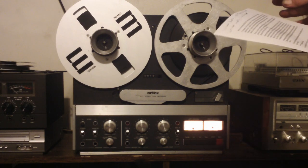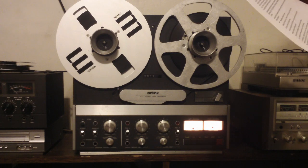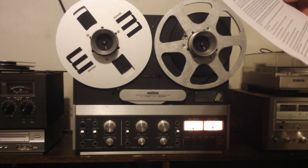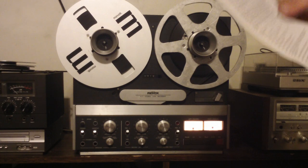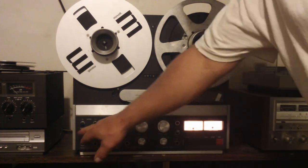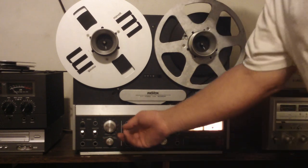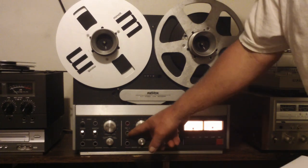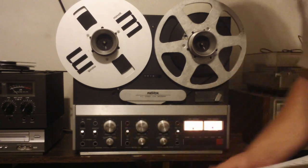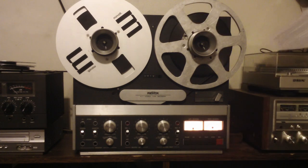The pinch roller is original but it's good. These four toggles — one was broken — it's been replaced with one that actually has a metal shaft on it, so that's a plus. I went through and checked the tape heads; the tape heads are great on this thing.